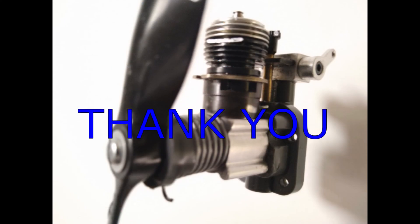I welcome your comments and any thoughts about what else might be worth testing or doing side-by-side comparisons on with these little Cox engines.